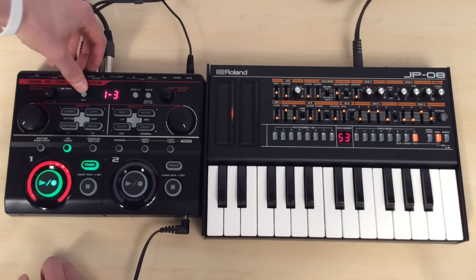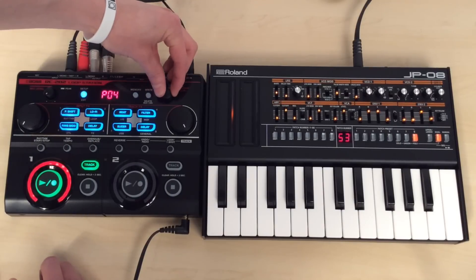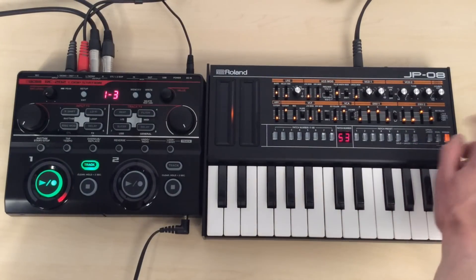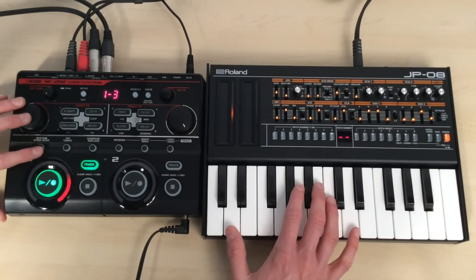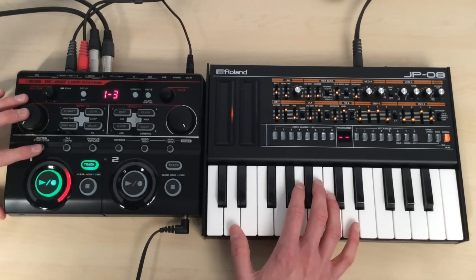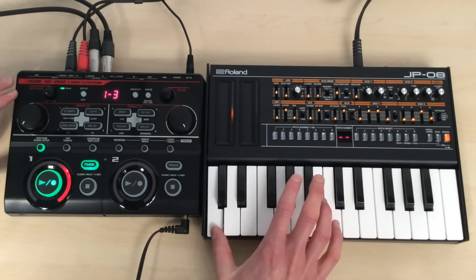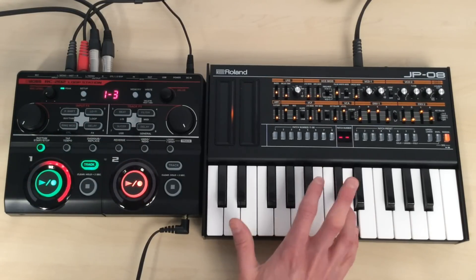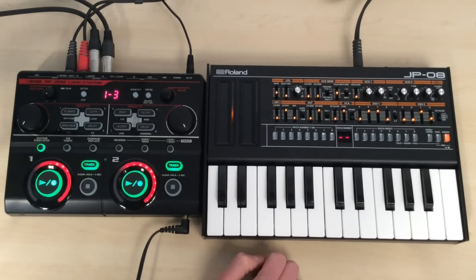So if I push the setup button and select number one, which is rhythm, push in the dial where it says pattern, I can now change that to one of the other presets. I'm going to choose number 11 for this one, then exit out of the setup. I'll just select my bass sound, and when I press the rhythm button I can start playing that sound there. Wait for it to go round — so now I've recorded my bass line on track two.